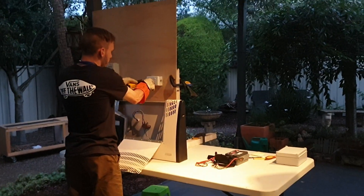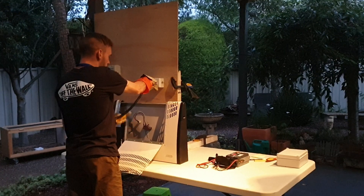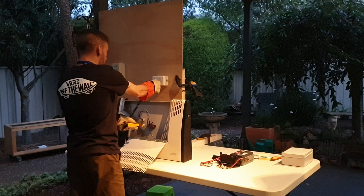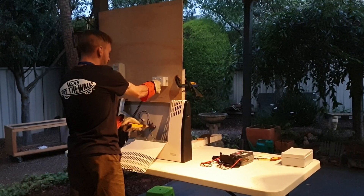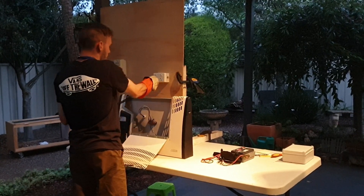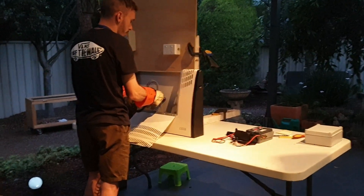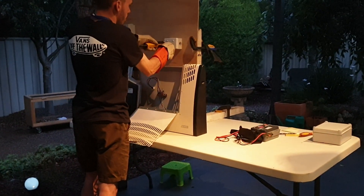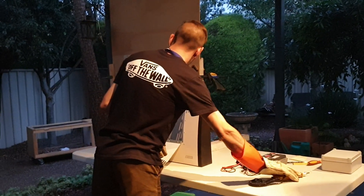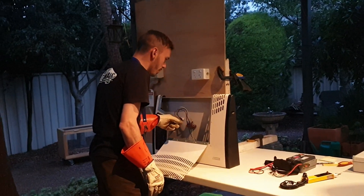I'm going to retest the meter and redo that test again, removing the earth from the known source. Test the meter — active, neutral, earth — no voltage. Retest the meter. Then we go between the conductors: active to neutral, active to earth, neutral to earth — no voltage. Retest the meter one more time. That's now working. Now we can disconnect the conductors, making sure we disconnect the earth last.